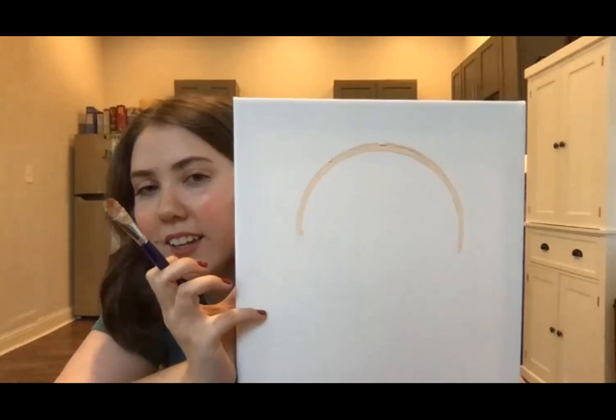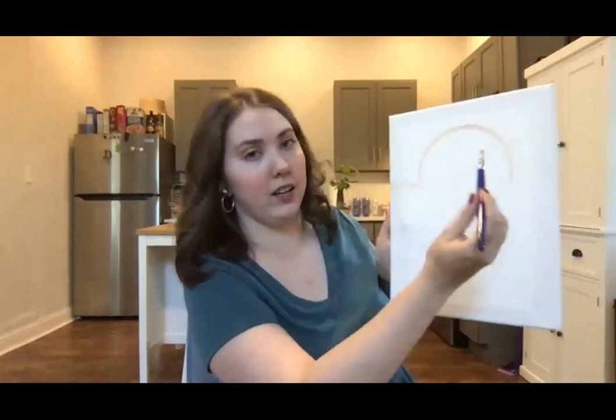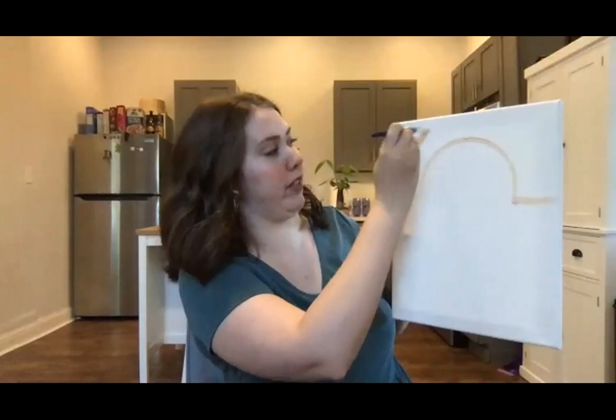So the sun kind of looks like that. Now we're just going to draw two lines on either side, and then fill all this part out with paint. We can take our time doing this — no rush.